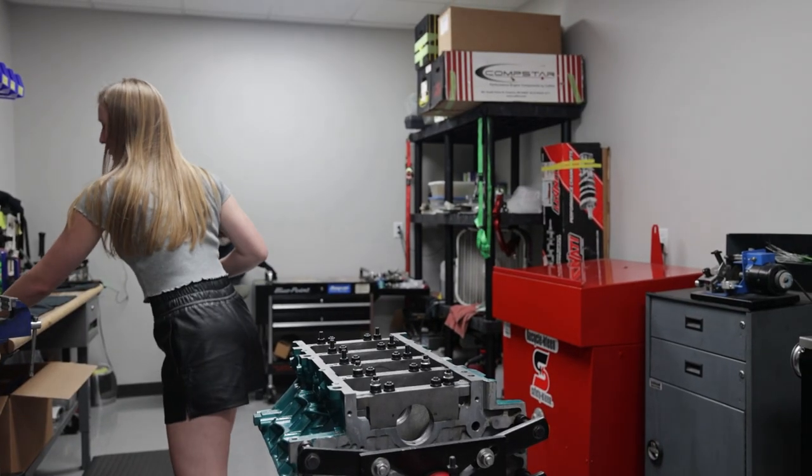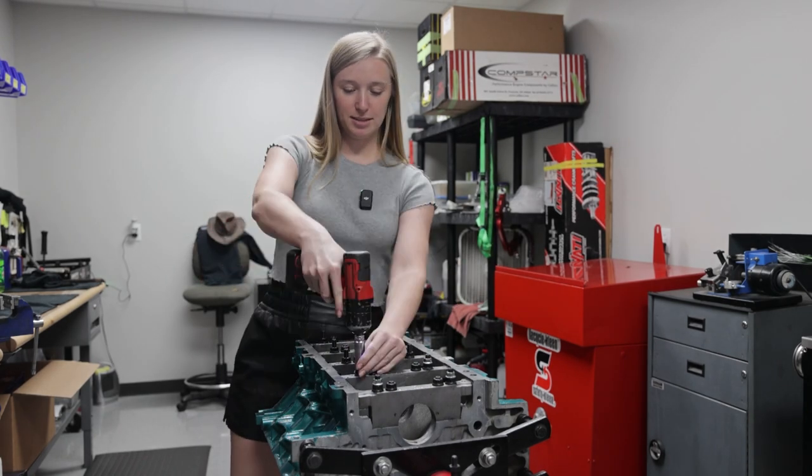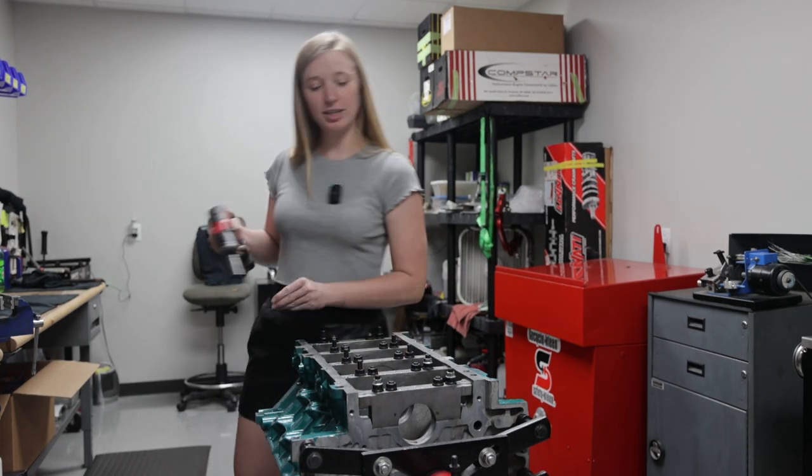I'm doing bolts because we are going to take these mains off so we can get the crankshaft in there.